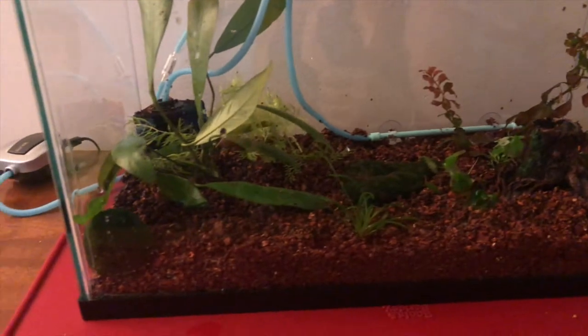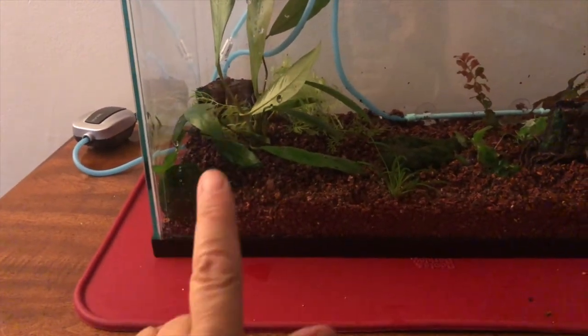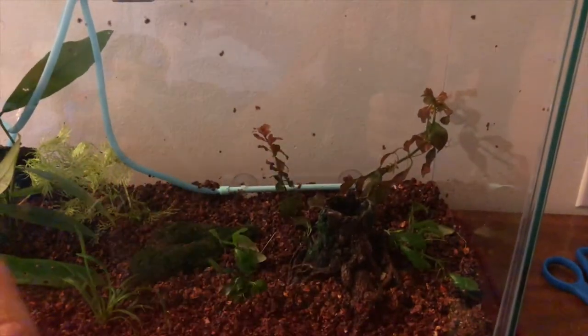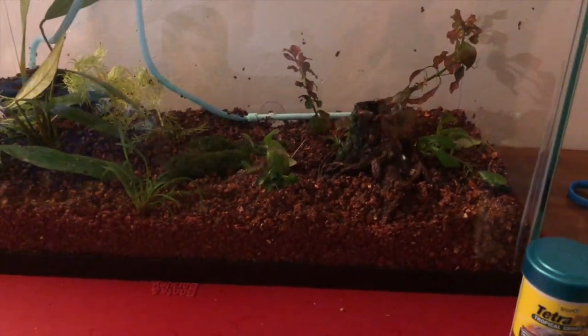So this is what we have so far. We have the filter in the back, we have some Anubias, we have some other Anubias, we have a whole bunch of plants in here, our substrate, bubbles, and we're going to add water very carefully.